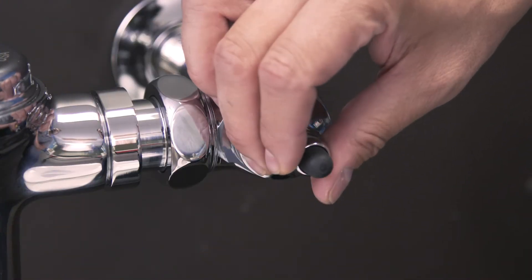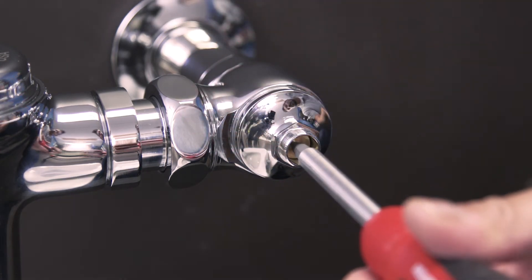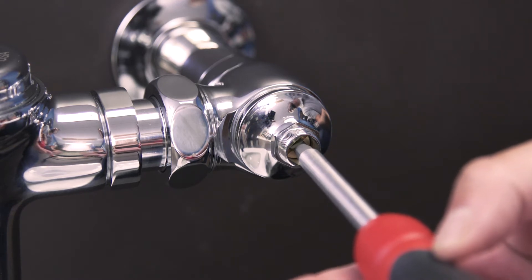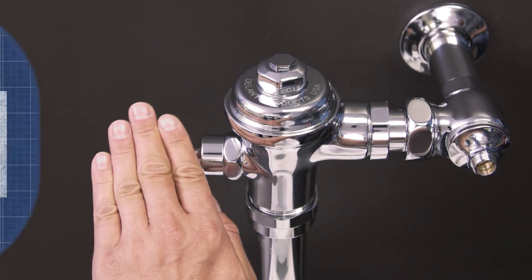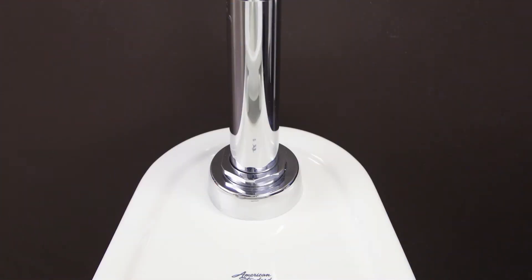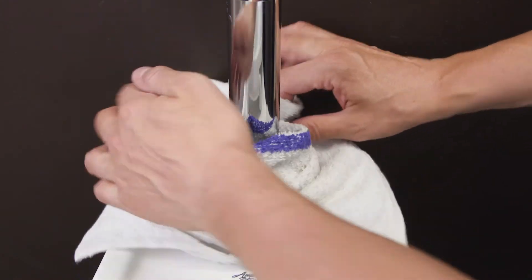First, shut off the water to the flushometer. Remove the cap and use a flat blade screwdriver to turn the screw clockwise until the control stop closes. Next, hold down the handle to remove any remaining water. There might be some water inside, so it's best to place a cloth at the base of the flushometer.